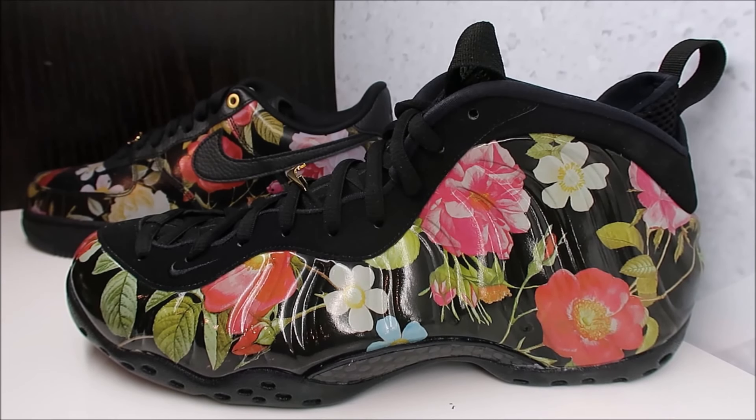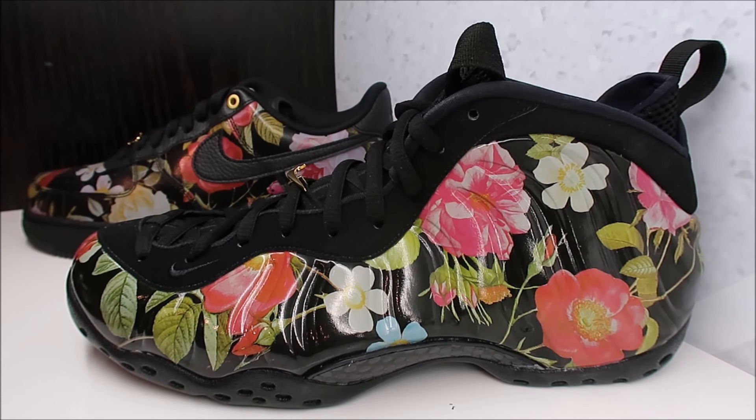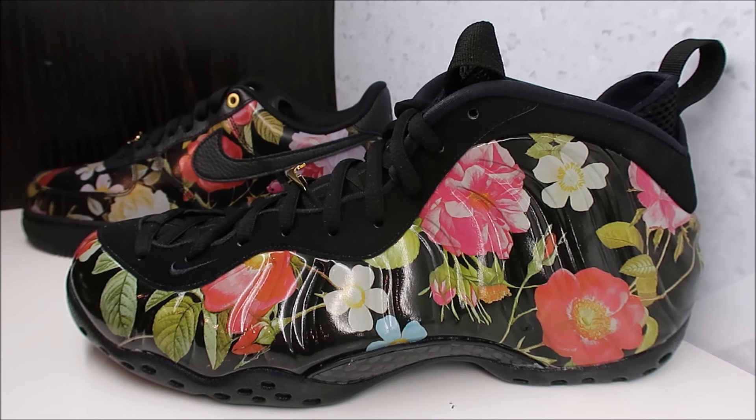If you follow my Instagram over at Real DJ Delz, you would have seen that on the stories. I like to post on stories more than post photos. Follow my Instagram: Real DJ Delz — D-E-L-Z. Let me know how you feel about foam posites and what you would like to see them bring back, colorways or otherwise.